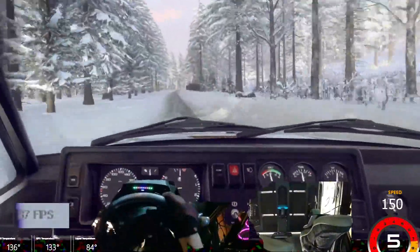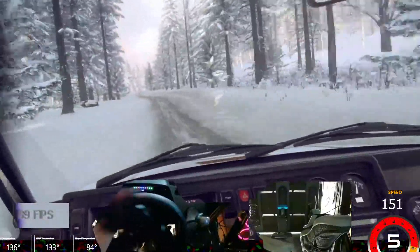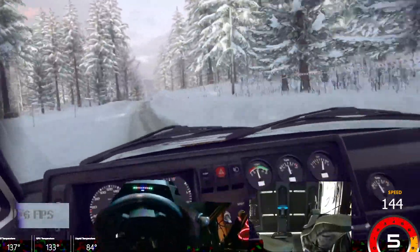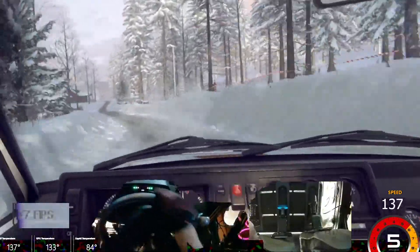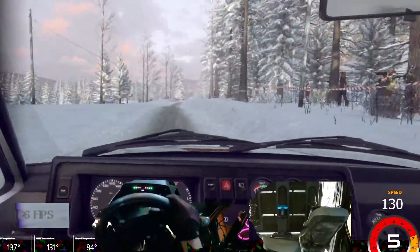Six right of a crest, six right of a crest, keep left of a 60, six right of a crest, to keep right of a jump, into six left, six right, six left, six right of a crest, six left of a crest.